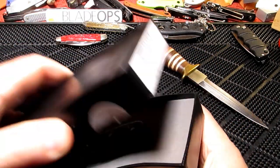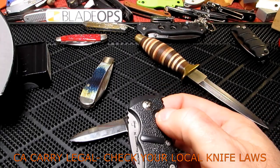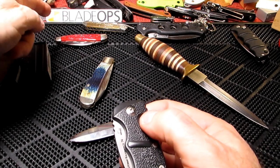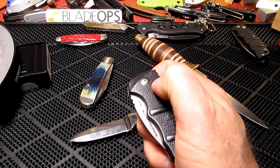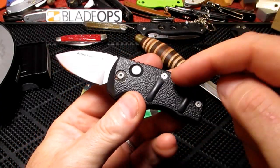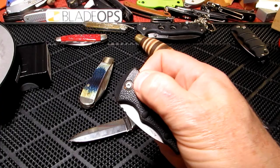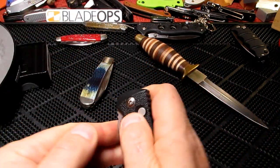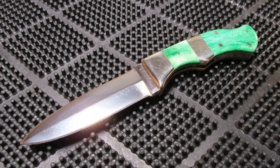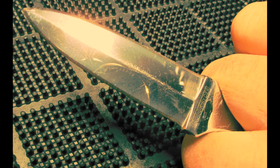Speaking of California legal — if you do want a California legal switchblade, I got this one for the wife. It's the Stubby, it's a sub-2-inch blade, which I got from Blade Ops, fast becoming my number one go-to for blades. Great little switchblade, 3mm stock. Check out the video on this if you're into Boker switchblades, specifically a California legal one. Alright, catch you later guys.